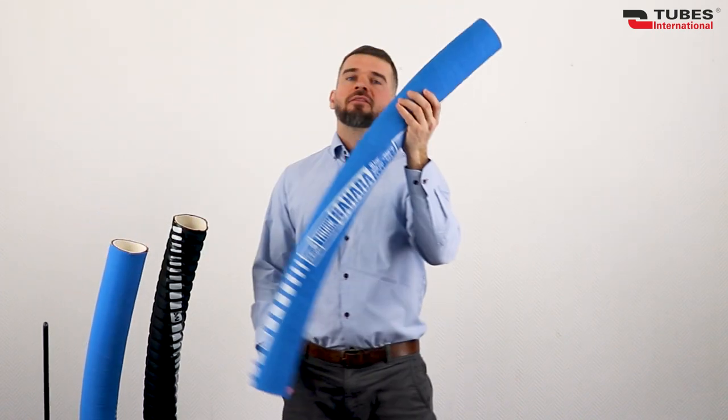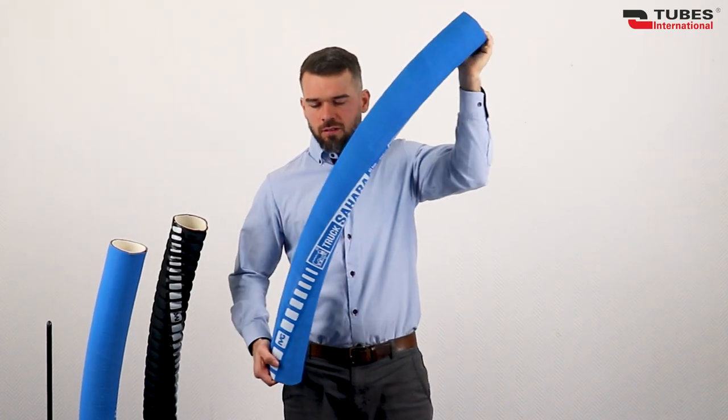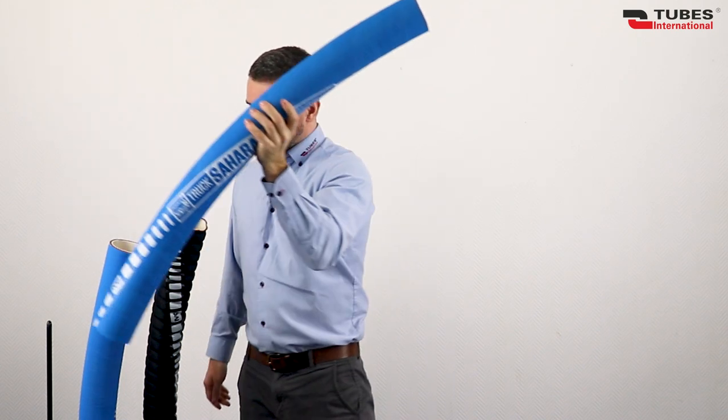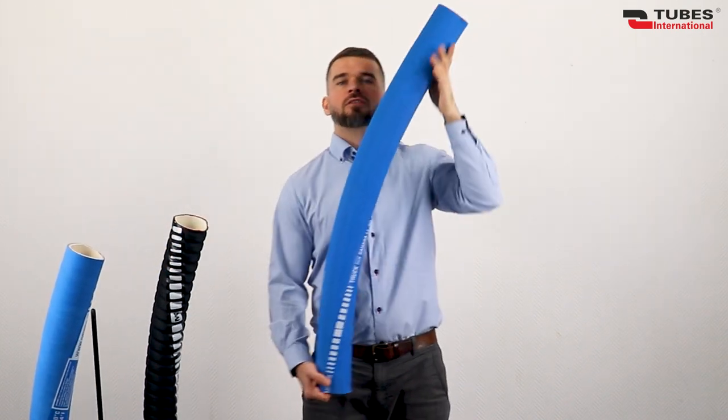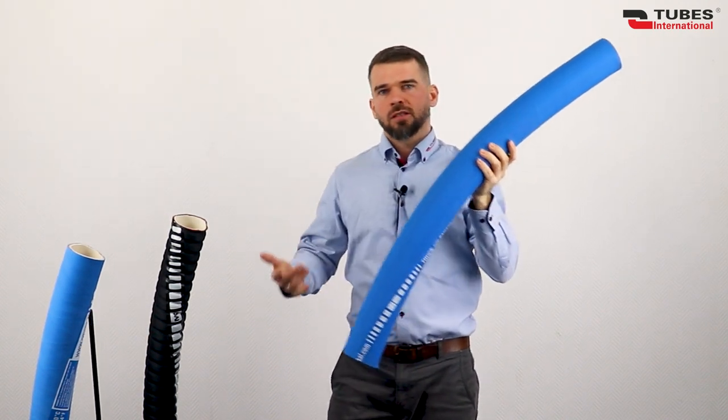Sahara BD, a delivery hose with synthetic cord reinforcement. Sahara LL BD, a suction delivery hose reinforced with synthetic cord and an additional steel helix.